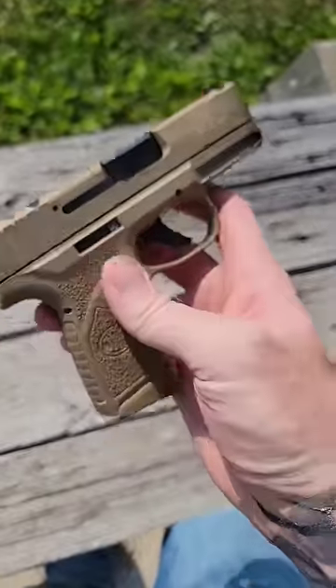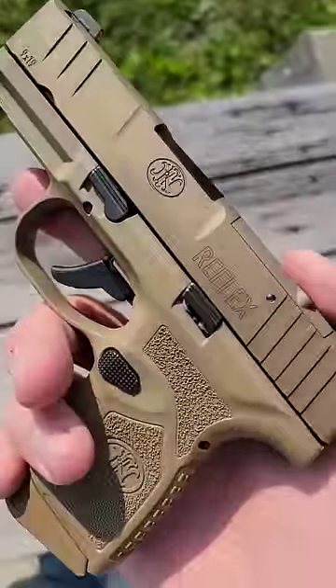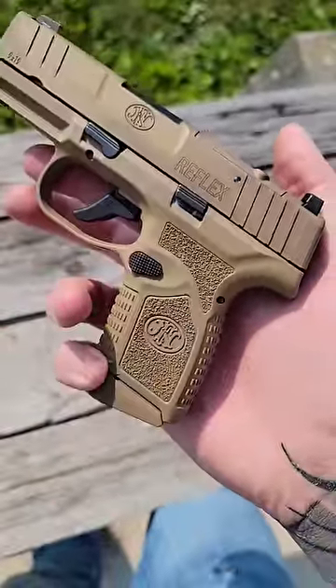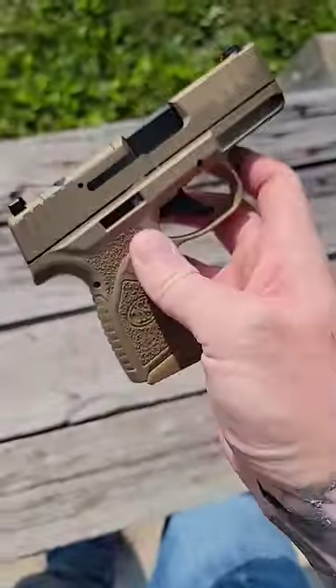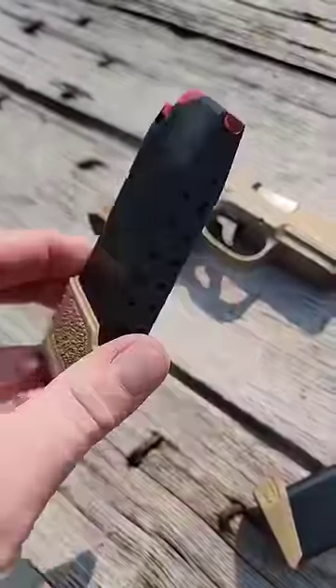This is the new FN Reflex, a brand new micro 9mm subcompact. It has a 3 inch barrel, FDE color, and some interesting features. This comes with one 11 round magazine and one 15 round magazine.